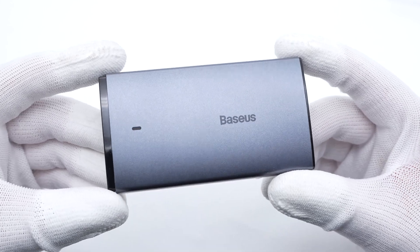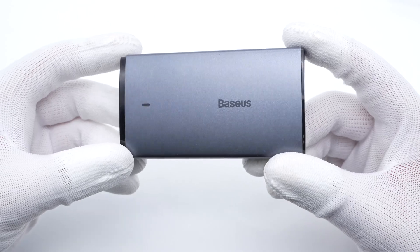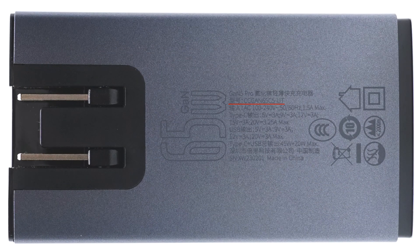The outer case feels smooth, and the indicator light can show the charging status. The model is CCGAN65C5-UT. It can support input of 100 to 240V, 50 or 60Hz, 1.5A. The USB-C can provide up to 65W output power, while the USB-A only supports up to 60W. When charging two devices, the power will be divided into 45W and 20W.